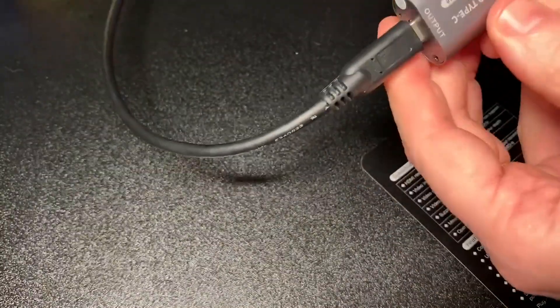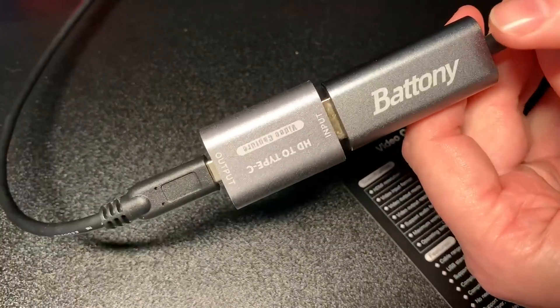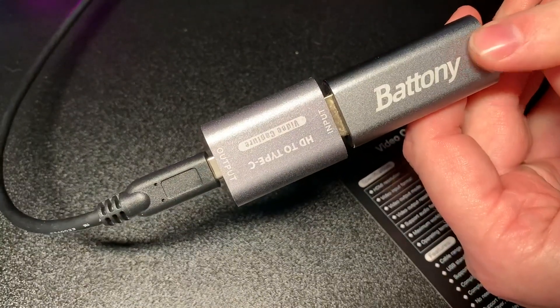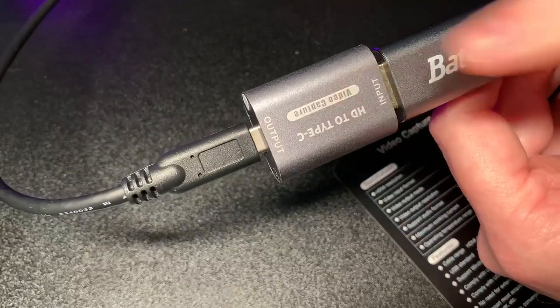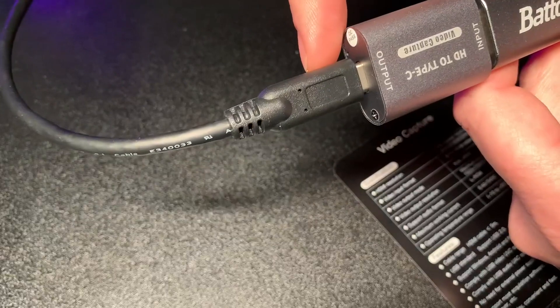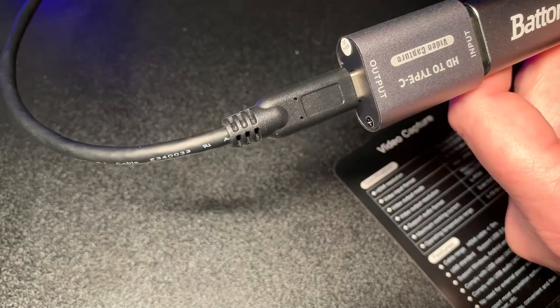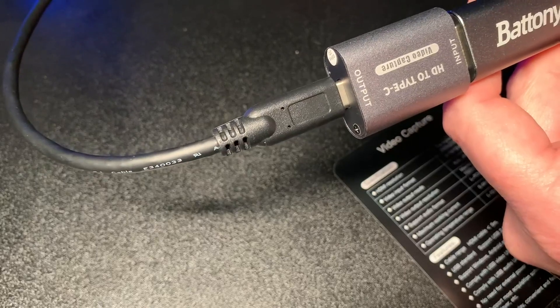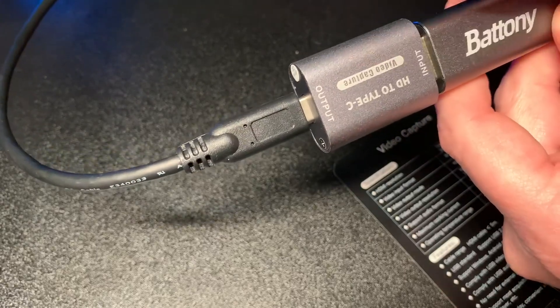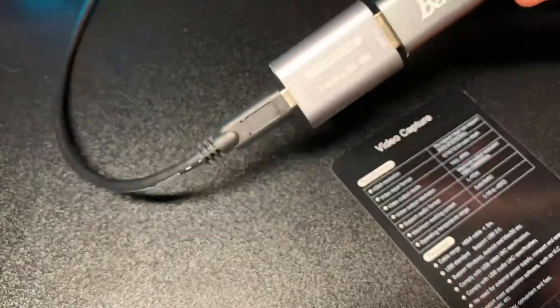What I've done here is I've got an HDMI splitter from my computer — it goes one to my screen and one into this device. Then I use OBS for recording, and I use a separate mini PC for the actual capturing because I don't want to put lag on the machine I'm using. This device actually converts the HDMI to Type-C and is recognized by the OBS software.